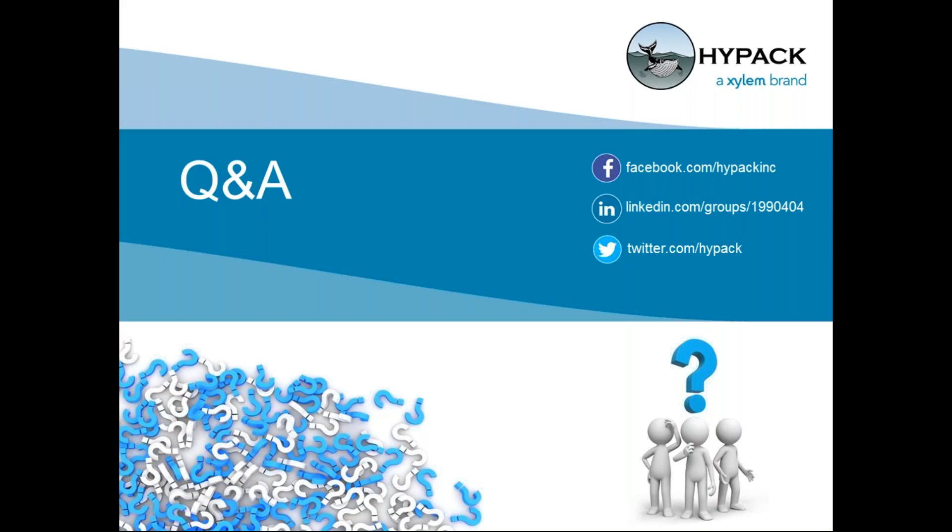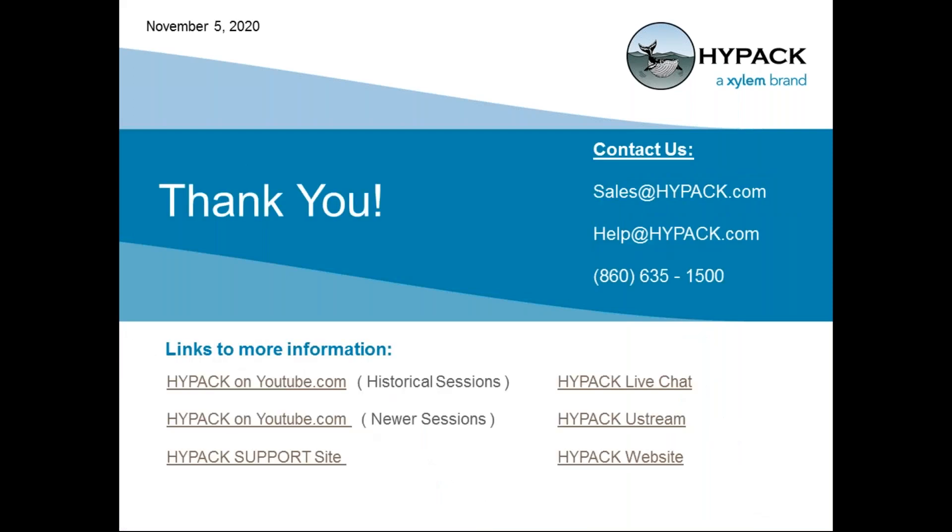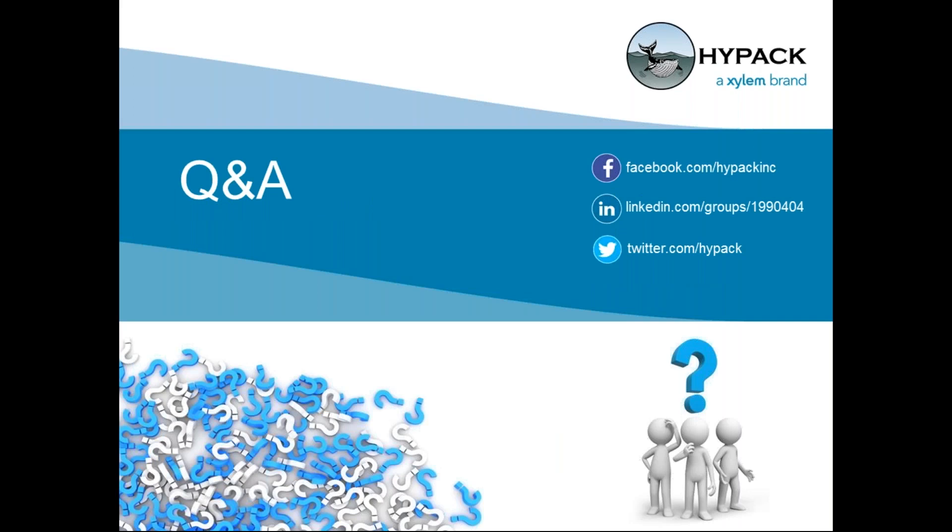Regarding dredge-up and dredge-down volumes — once we get into volumes work, that's an entirely different topic. Please refer to our YouTube videos by searching for HYPACK support videos or HYPACK video on YouTube. There are videos specifically covering dredge volume up and down, and that would be a much longer discussion.